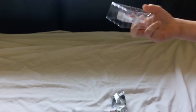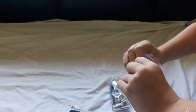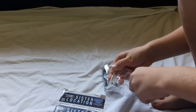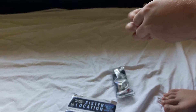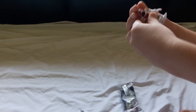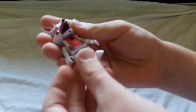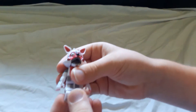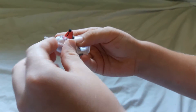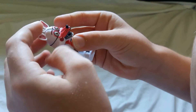So, the first figure we get is Foxy. Fun Time Foxy has a jaw, two feet, she has two hands, she has two red cheeks, she also has two ears, she also has some pointy hair. And that's it for Fun Time Foxy.